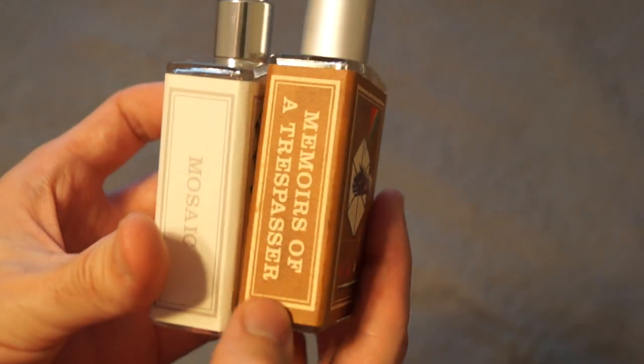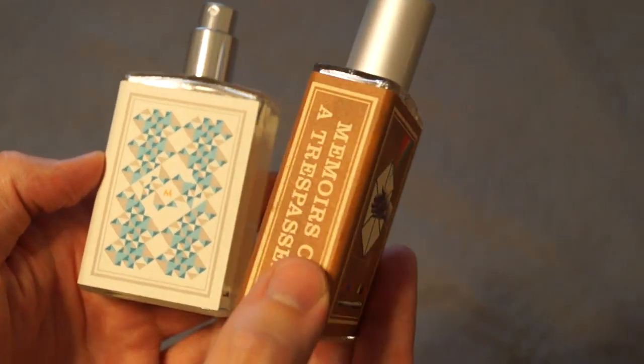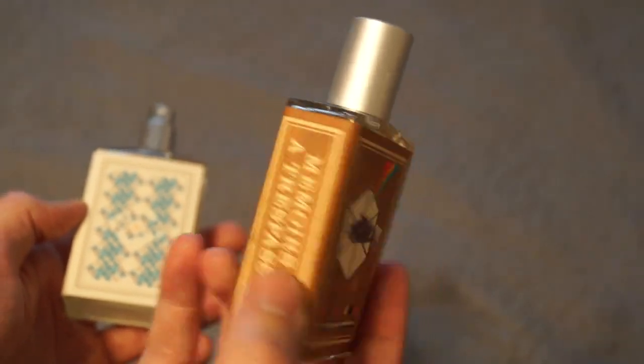This is Memoirs of a Trespasser. I absolutely love and adore both of these. I'm wearing this one a lot this fall — you'll probably see a video about what I'm wearing this fall coming very soon.